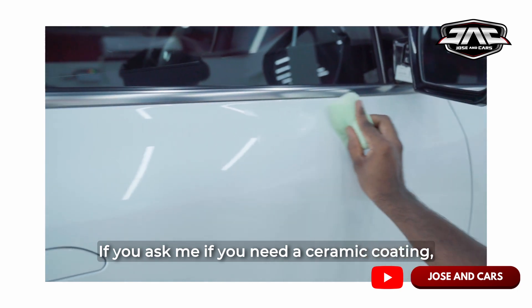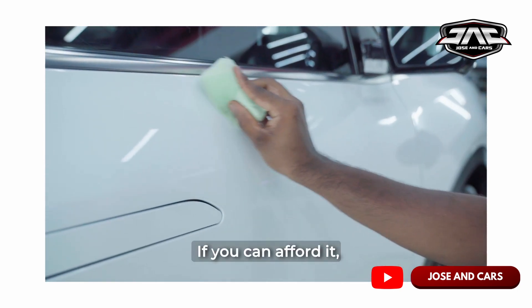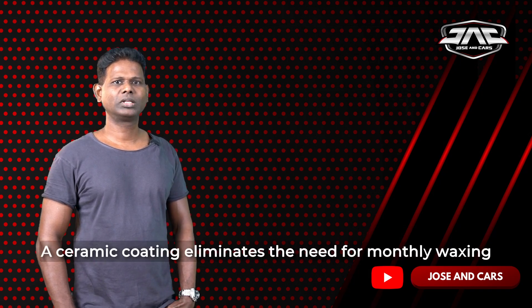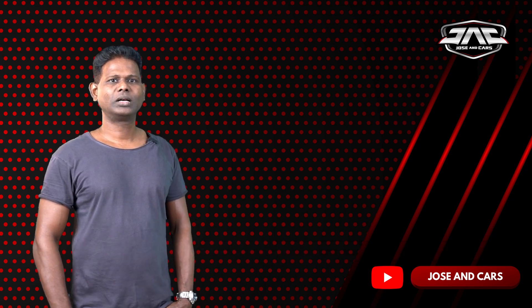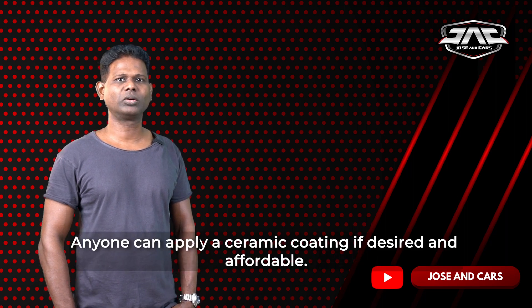For ceramic coatings, it's not essential. If we can afford it, it's a ceramic coating option. It's easy to maintain. If you use it, you can use it.